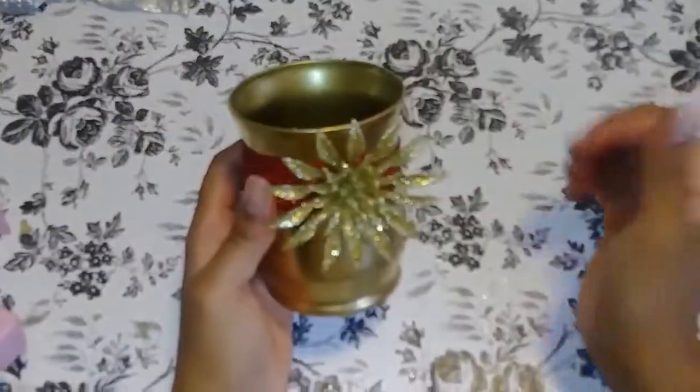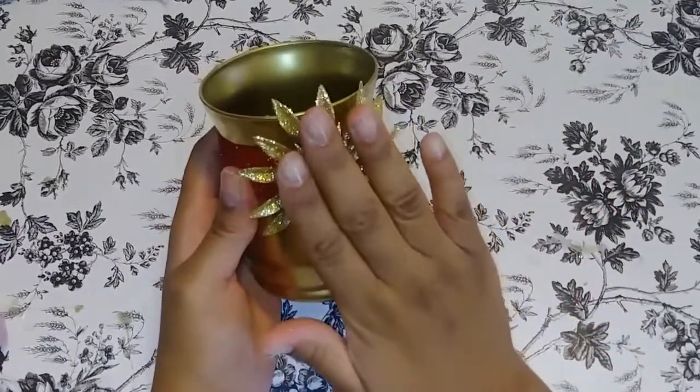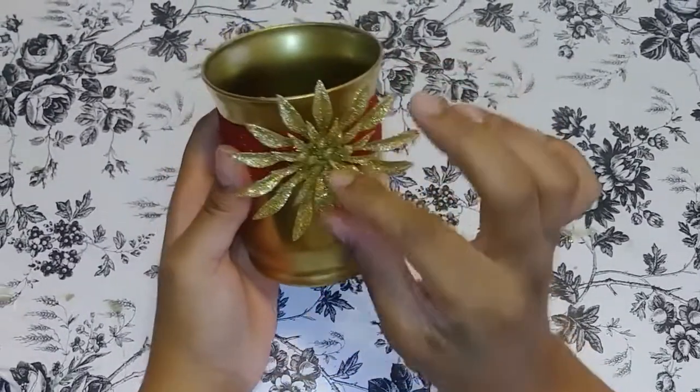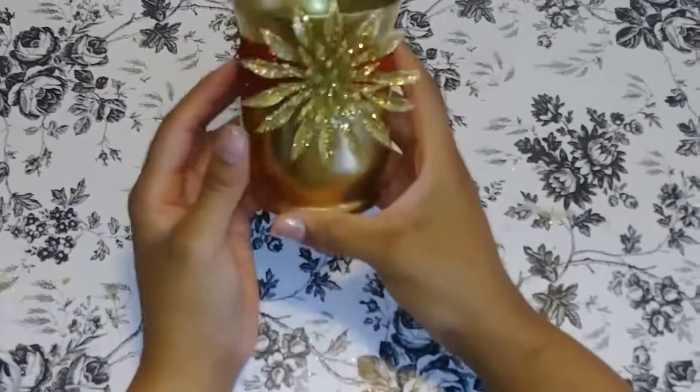Now that we've glued our flower down, I'm just going to press on it so the little stems go backwards. I like it a lot — and that's all.